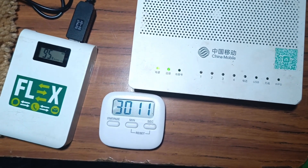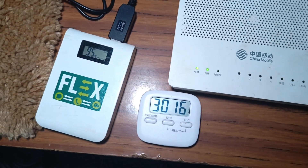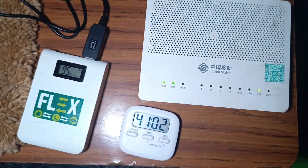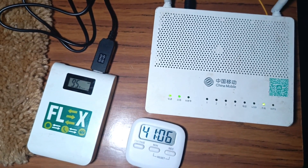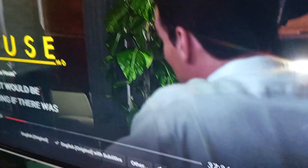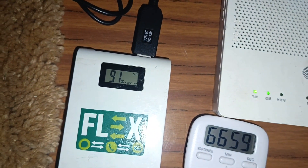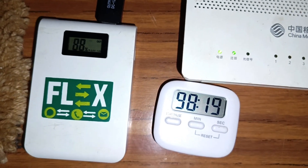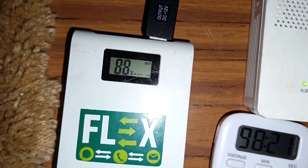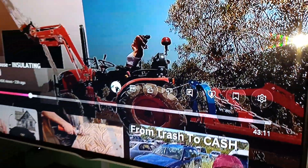Still going strong after 30 minutes — battery capacity is now 95%. At 41 minutes, charge is still at 95% and Wi-Fi is still going strong. I'm just watching Netflix over here. It's been more than an hour and the power bank is at 91%, still going strong. One hour and forty minutes later, the power bank is at 88% and I'm watching YouTube.